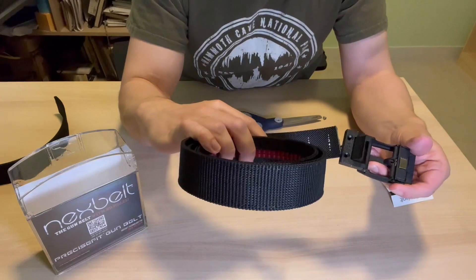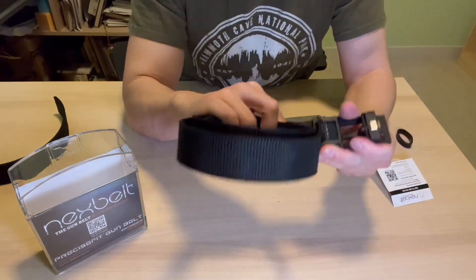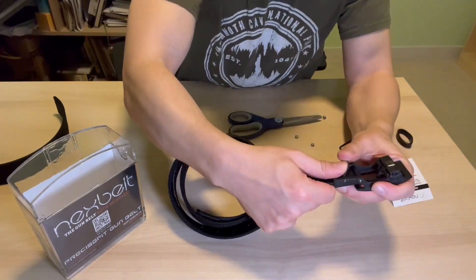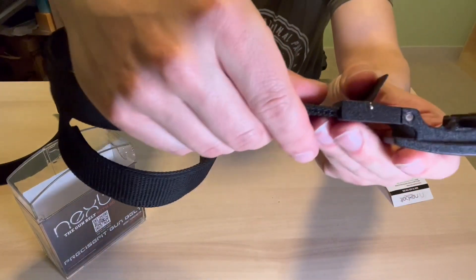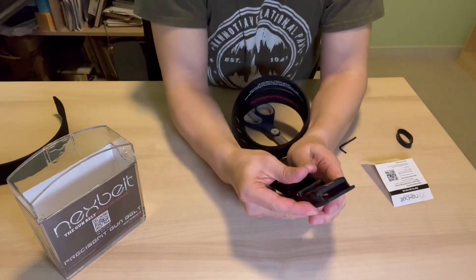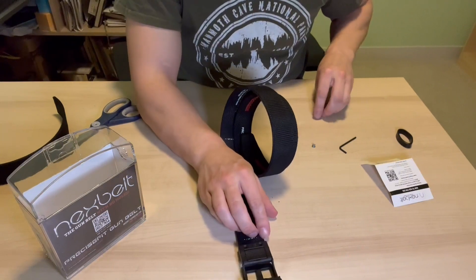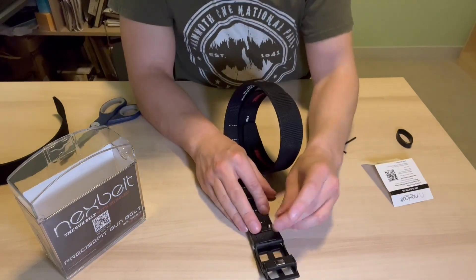Now we're going to slot this in here — this is also a good place to check if I cut that flush, and I did. We want to lock it in, so we push this little clip down right here. It's tough with the new material, but don't worry about that — we actually want it to be stiff, we want it to stay.